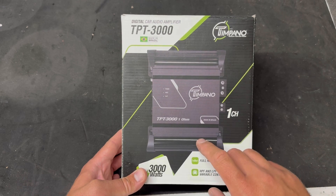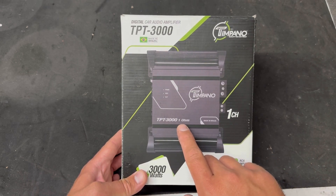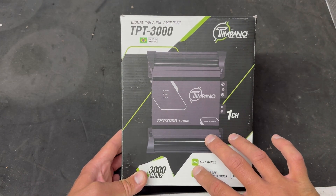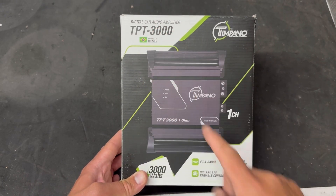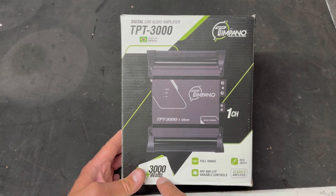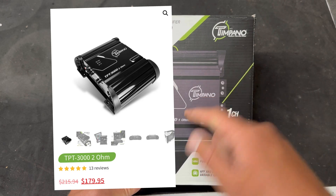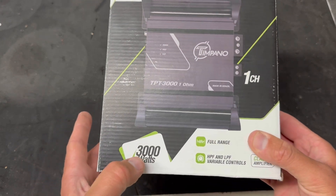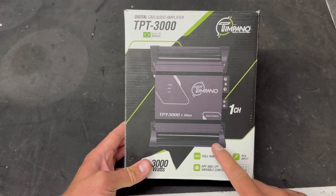Let's check out something I don't do very much — this is a Timpano amplifier, the 3000.1. It's made in Brazil, a Brazilian-style amplifier. This little guy, no bigger than my hand, is rated at 3000 watts. We're going to find out if that's true power, which I'm certain it is. There are a couple of caveats though — this amplifier was $150 on a Father's Day sale. $150 for 3000 watts is kind of a big deal.